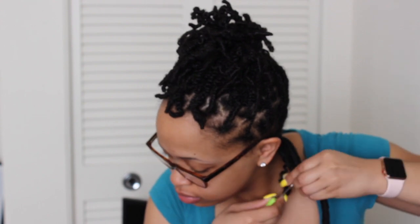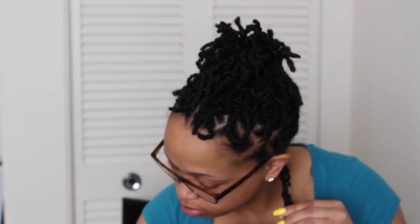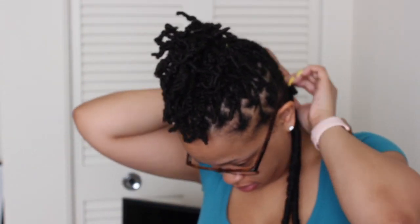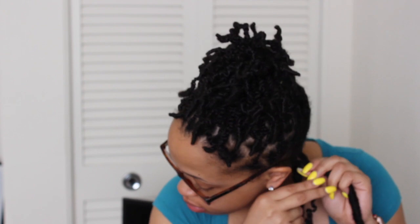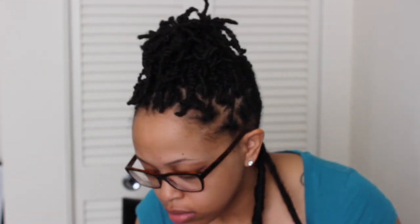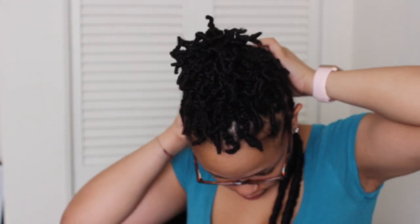I did not put an in-depth look at me doing this because there are like a thousand videos of people installing faux locs. The method I use is the Jazz Nicole method, where you do what she calls a braid-slash-twist, then you crochet the lock under your hair, feed both your hair and the remainder of the lock through the hole, tie the knot, and then wrap the lock around your hair. I'll link her video down below so you can see where I got my technique from.